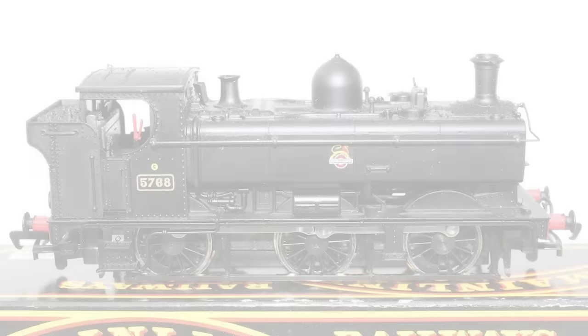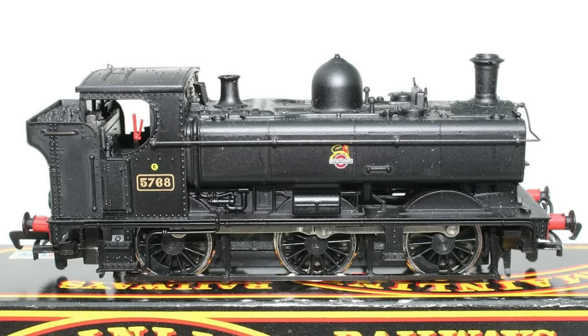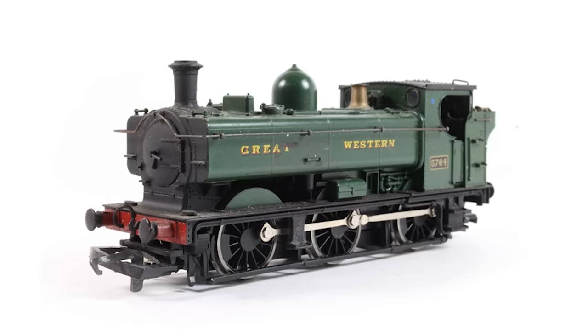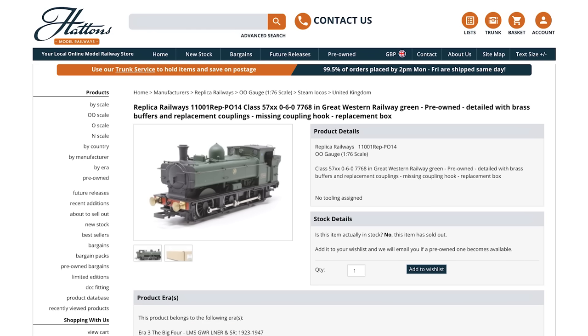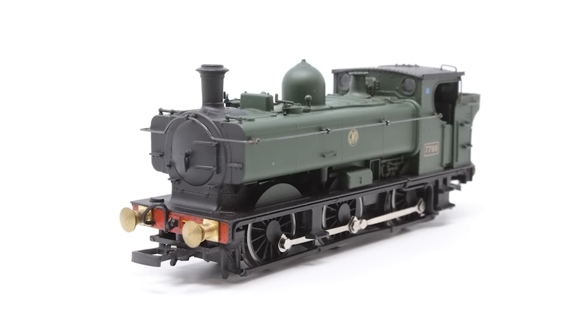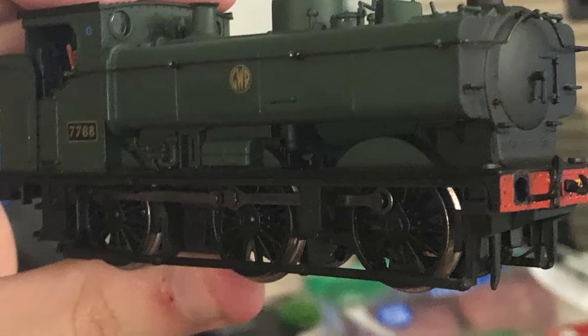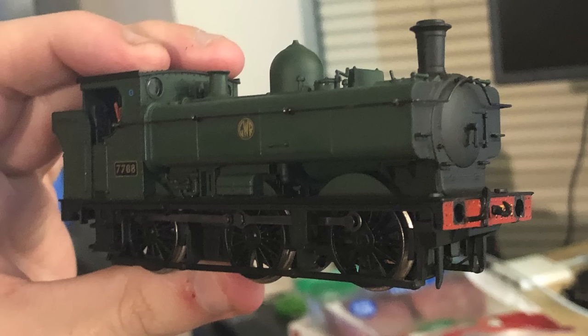So I had to get crafty. Bachmann repurposed the tooling for their 5700 body from Mainline, a company they bought out years ago, and changed very little of the body over the years. I found a used one on Hattens for a very cheap price in the livery I wanted, so I went for it. I figured I could reuse the newer chassis from my other 5700 with the square windows — and thankfully, the newer chassis fit under it without issue. I had a Duck body now.